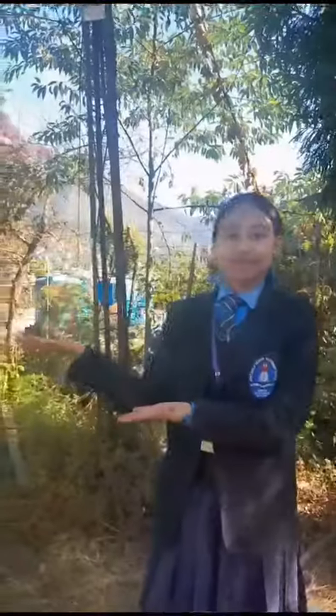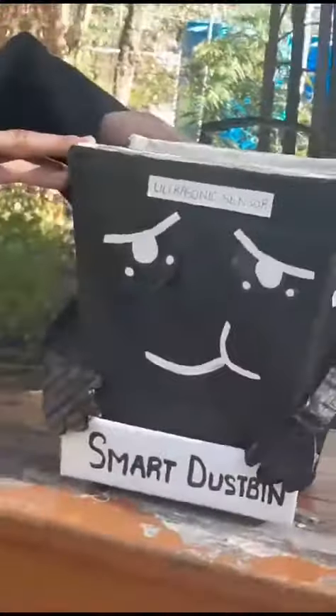Hello everyone. My name is Samiksha Rai. This is my school. This is my model. This is a smart dustbin.